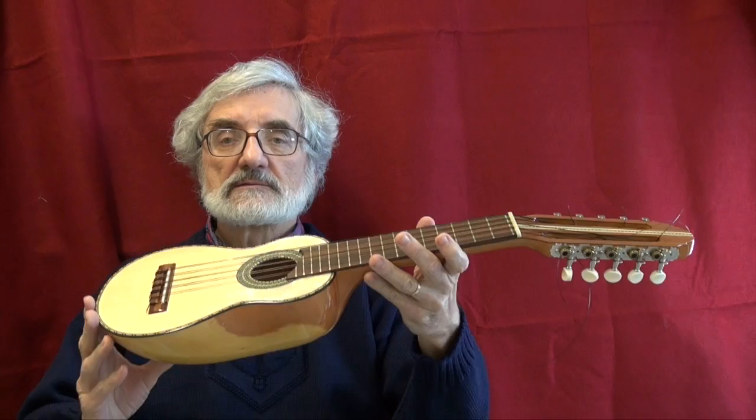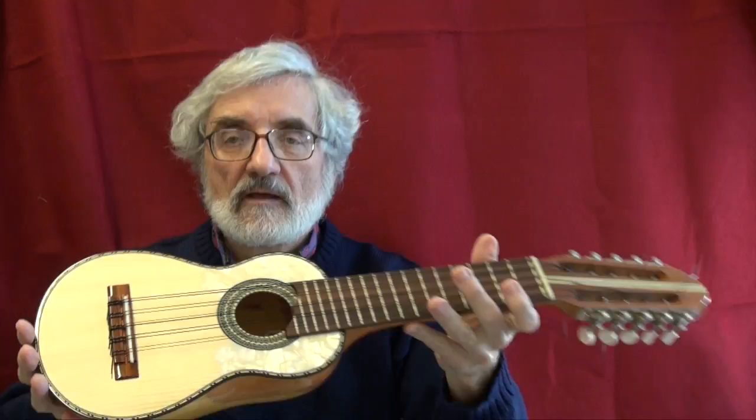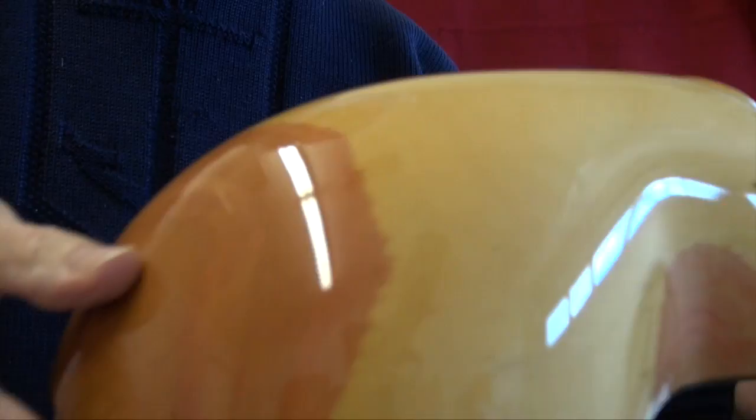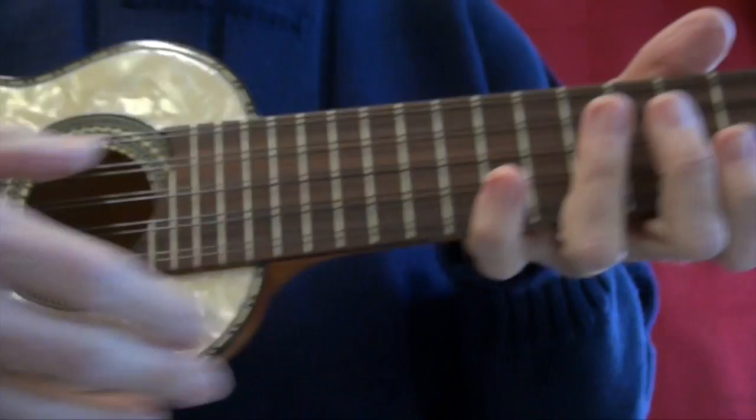This is Ron Fernandez in Anacortes, Washington, and it's February 2017. Today I'm going to show you a Charango made by Ignacio Suarez from Bolivia. It has a rosewood fingerboard and ten strings. Naranjito is the name of this wood back here.